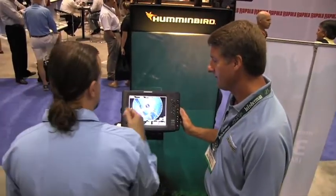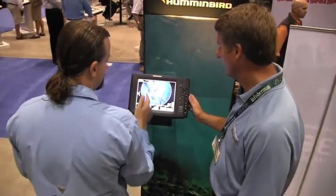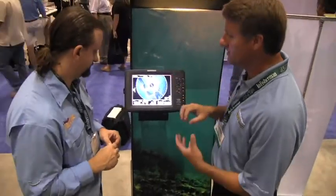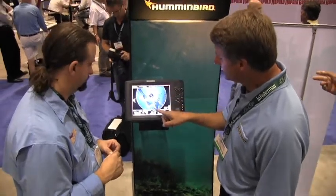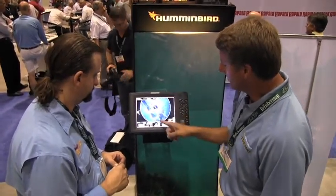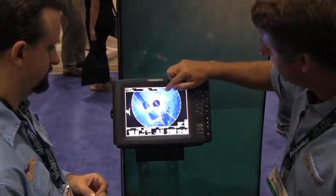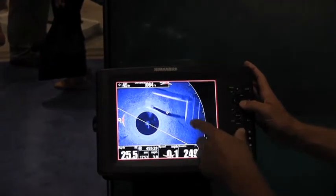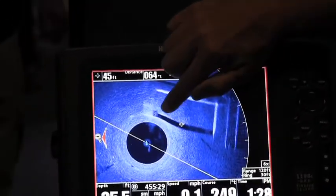We're actually looking at a 360-degree view right here. Sitting at the front of the boat, I can see a wreck behind me and a bed in front of me. We're in a zoomed-in mode here, but you can see the rock detail off to the left — this is an old submerged hydroelectric dam on a reservoir lake, with foundations and rocks visible.